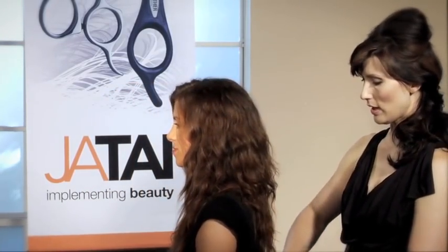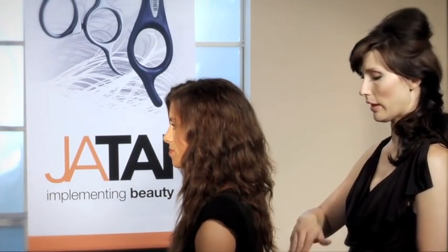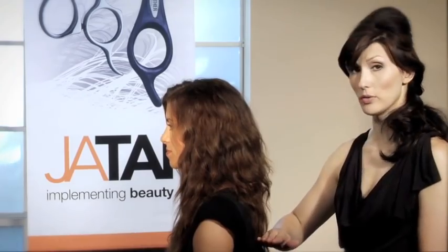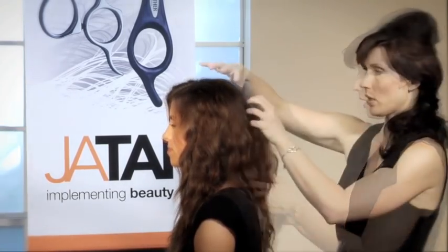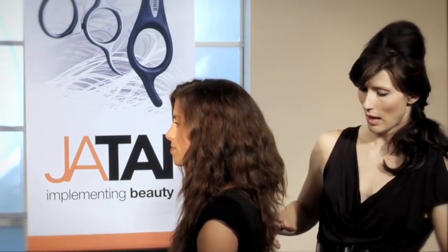We'll probably take off about an inch and a half of her length. In the back however, we will be removing more because as you can see it has more of that U shape. We'd really like to see more of a firm foundation for her haircut, putting more beveled layers out in this area and firming up the foundation.